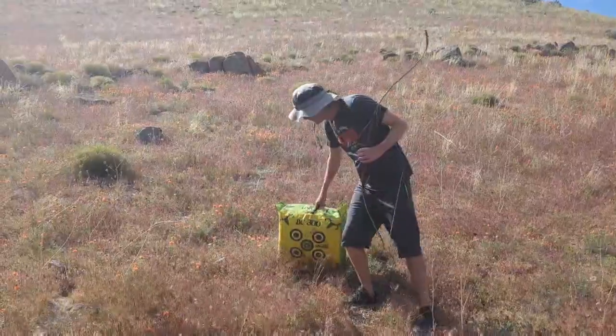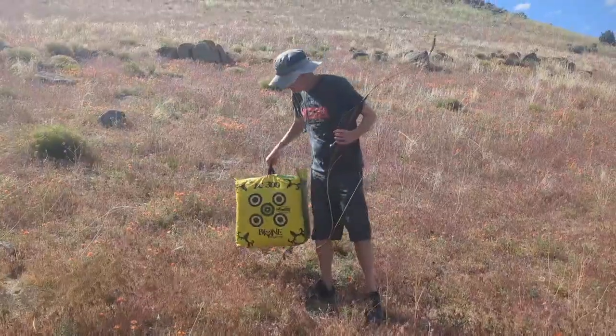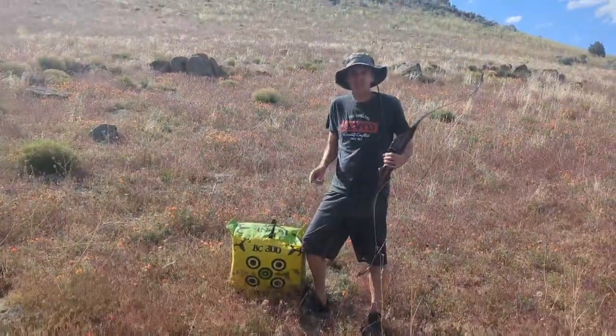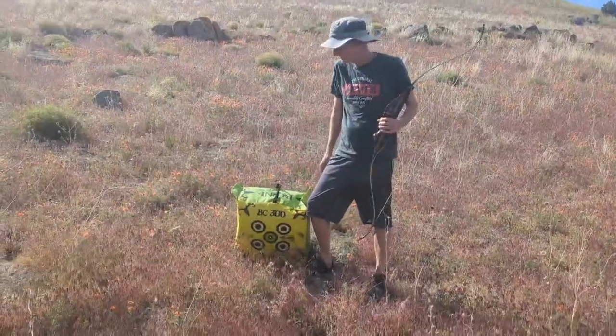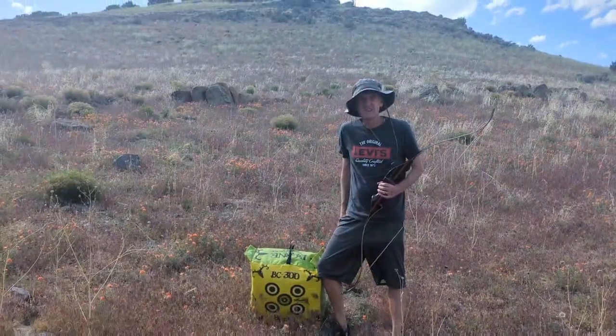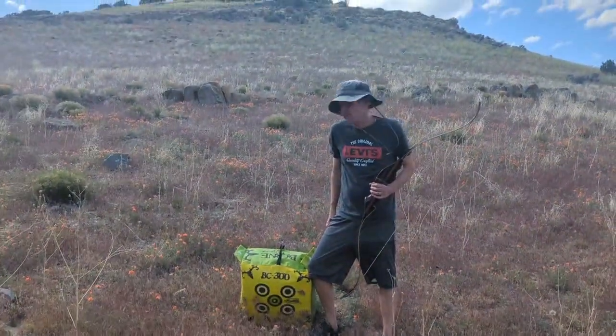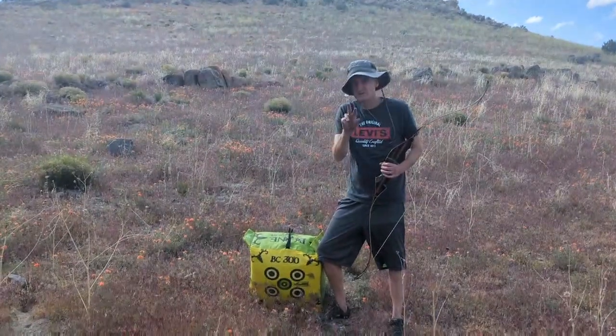Today we have the BC300 Bone Collector Archery Target. We're going to put it to the test — we're always testing. This product comes at an economical price of $29.95. Some can give you free shipping, some can charge you extra. We're going to check this out and see you at two-for-two. Peace.